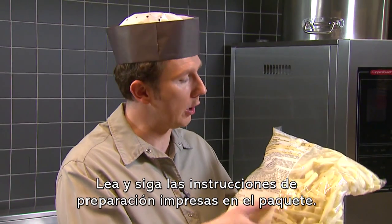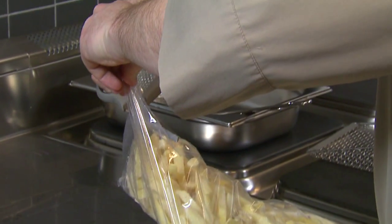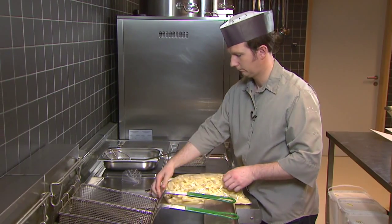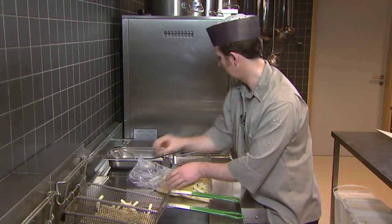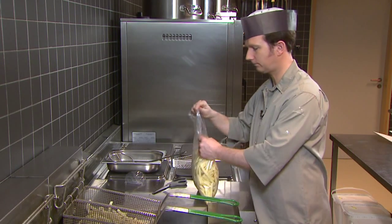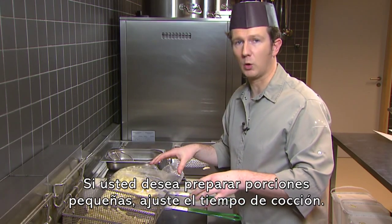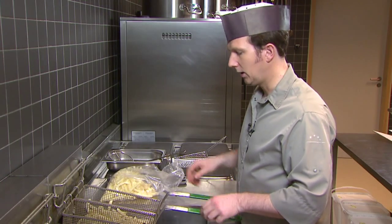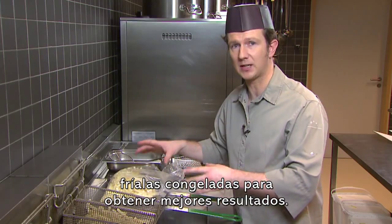Make sure you read and follow the on-pack cooking instructions. Never fill the basket more than half way. If you need smaller quantities, adjust the cooking time. Try to avoid adding ice and dust, and if you use frozen fries, fry them from frozen to get the best results.